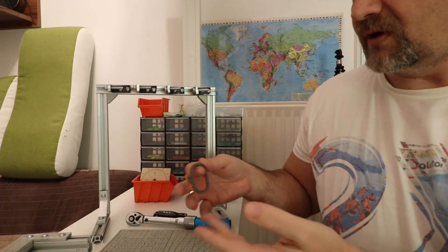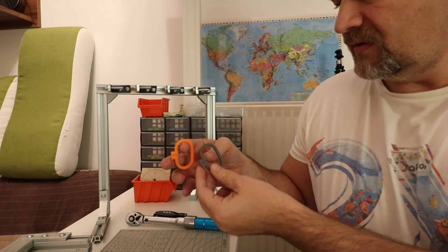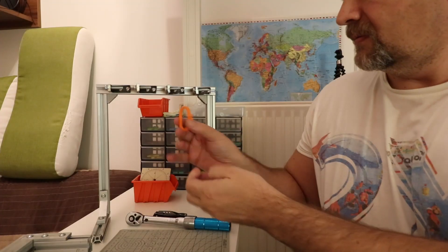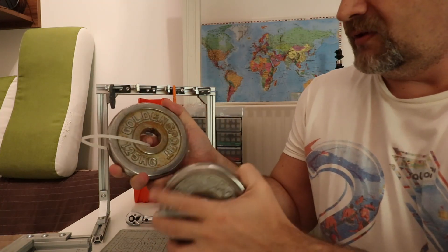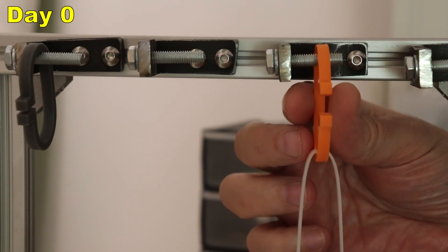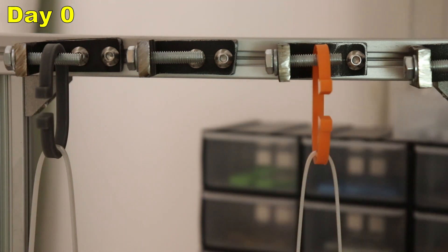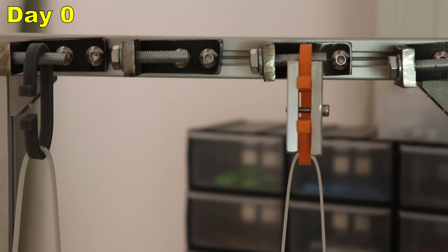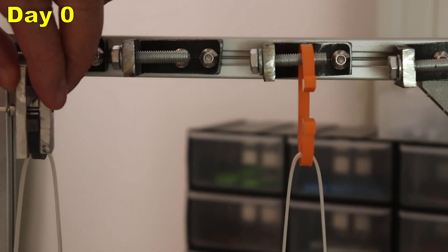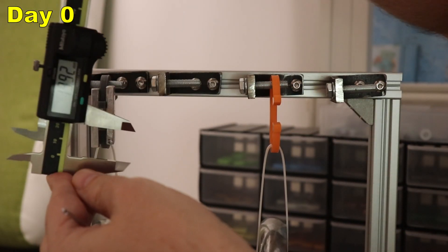The next experiment is the creep test, which I described in a previous video. These test specimens will become a standard in my testing. The key dimension is that this distance by default is 12 mm. I will place a 1.25 kg load on each test object and lock the position so it doesn't deform until I measure it. Initial readings: 24.36 mm for Prusament and 19.92 mm for Siraya.